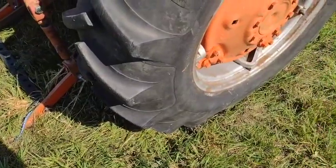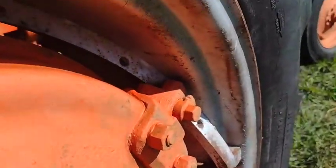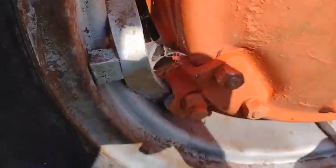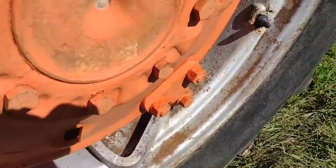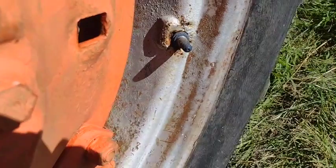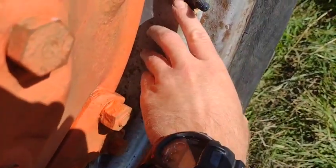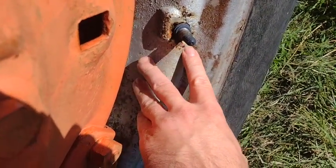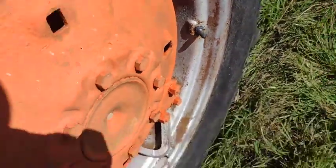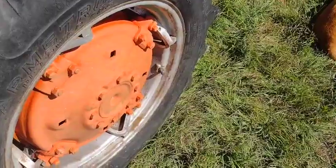Generally rear rims for old tractors are pretty cheap, unless they're this power spin-out style, in which case it's going to be very expensive. These are not that great. The one on the other side has a bit of a crude repair, and this one you can see it's rusted through a little bit around the valve stem - not ideal, but that could be fixed up with a washer.